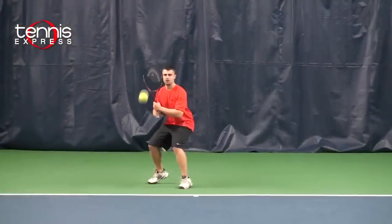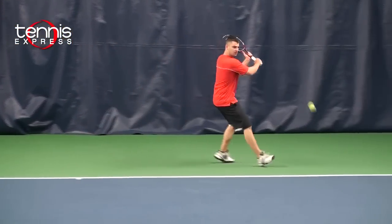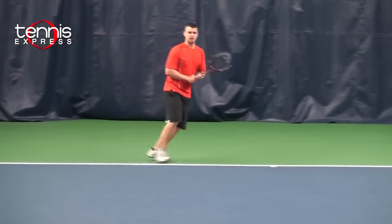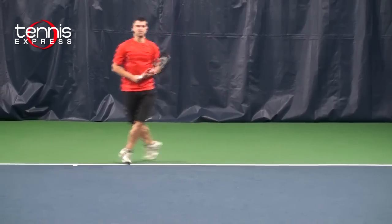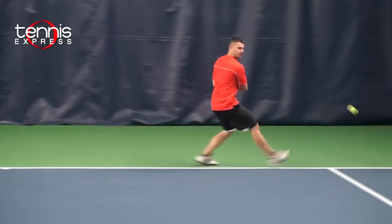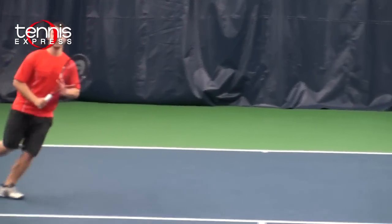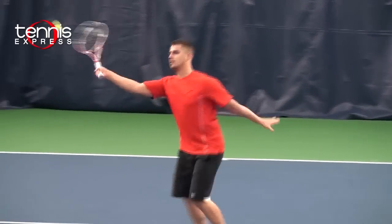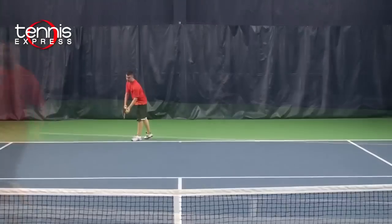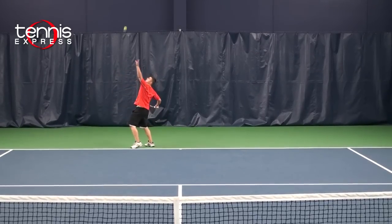Let's see how I did on court. The head size on this frame is more forgiving than its counterpart, the Youtek Mid. On my groundstrokes, the racket offered more forgiveness on my backhand, which tends to give me some trouble. On my volleys, the weight was perfect for me at the net, helping me be more comfortable and hit with greater precision. On my serves, I was able to generate good power and control on my first serve, helping me take advantage of the point right from the start.